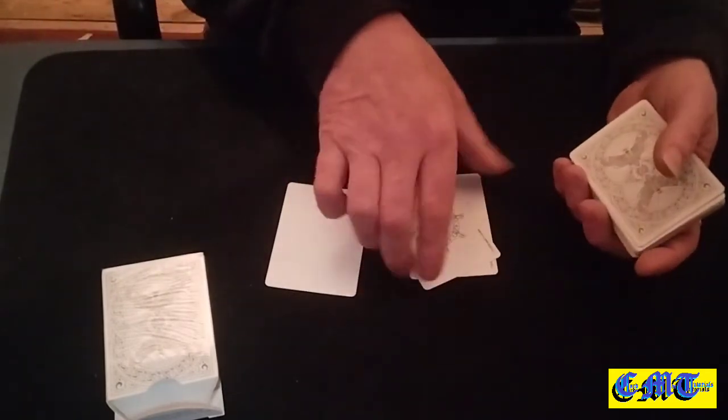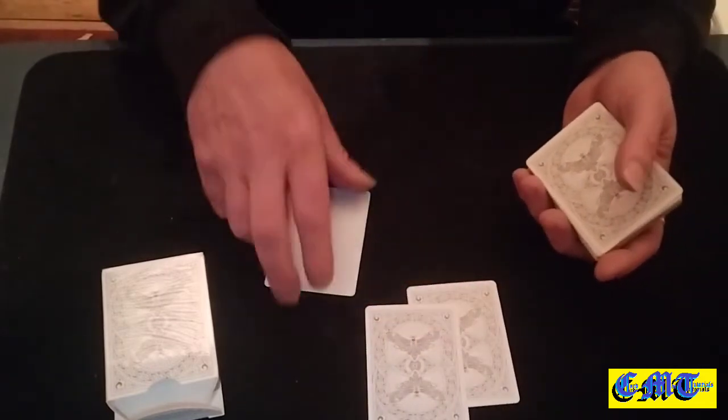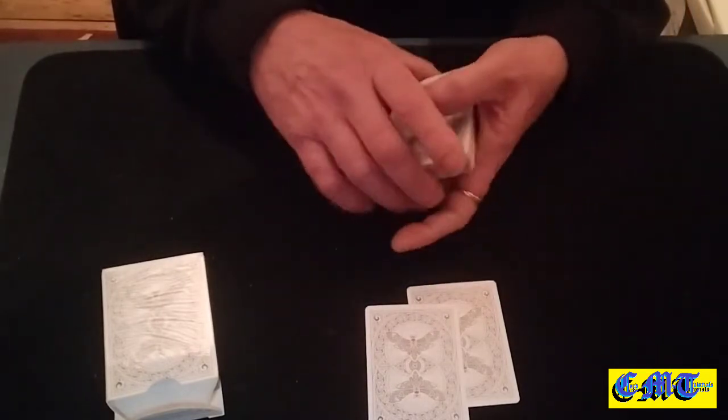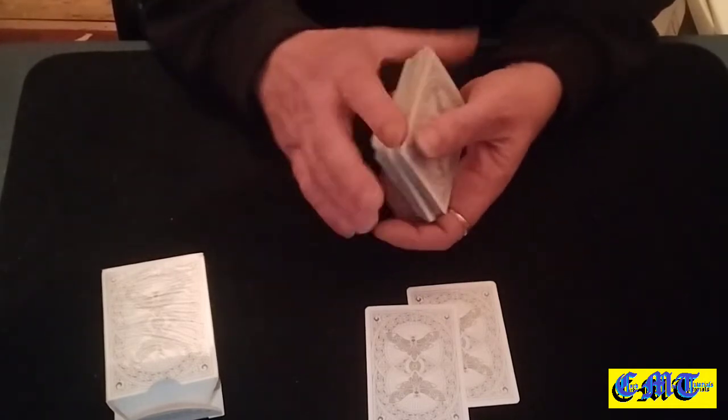It starts off with two jokers on the table facing down, your blank card with your message on it on the bottom of the packet. Peel it off as you do a shuffle to keep it on the bottom — you know what you're doing with this.